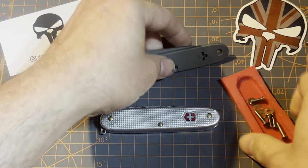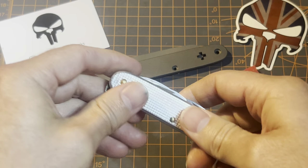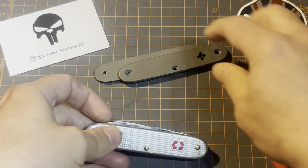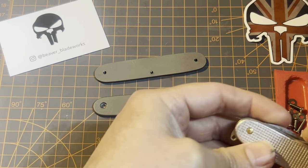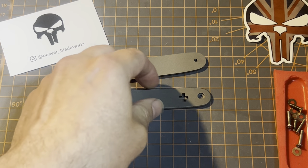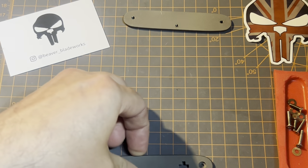Whether you want to redo an old knife, modify a new one, or just make a custom tool set of your own, you are good to go with these. We're going to install them here — we're going to build a Pioneer. Like any great cooking show, I have one already disassembled. I can do a disassembly video at a later time, but we're going to lay out the scales.